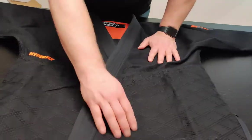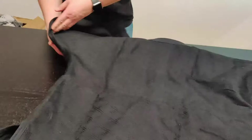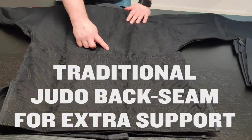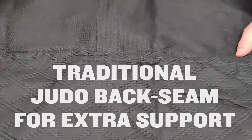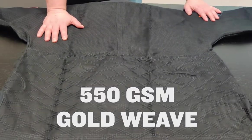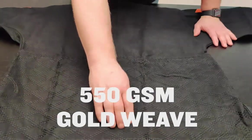Let's take a look at the back. Traditional judo back seam and the diamond skirt. The GSM on the gold weave is 550 — so 550 GSM on the jacket.